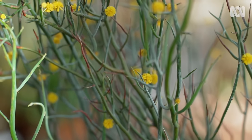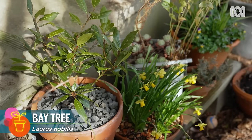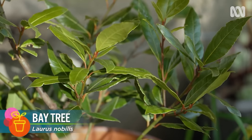And of course, you can always grow food in pots. A bay tree by the back door means you've always got a leaf to pick and chuck in a soup.